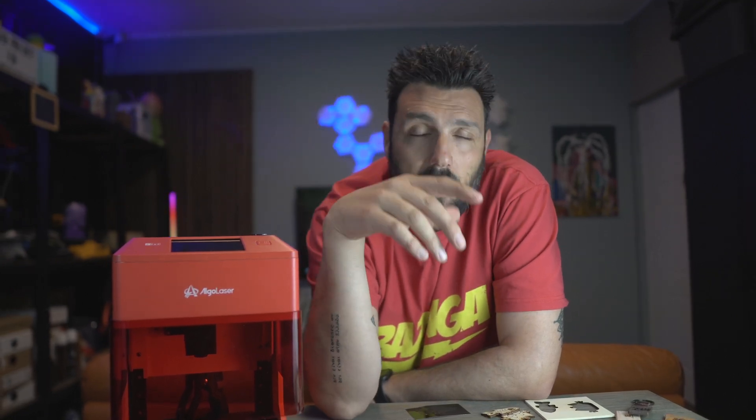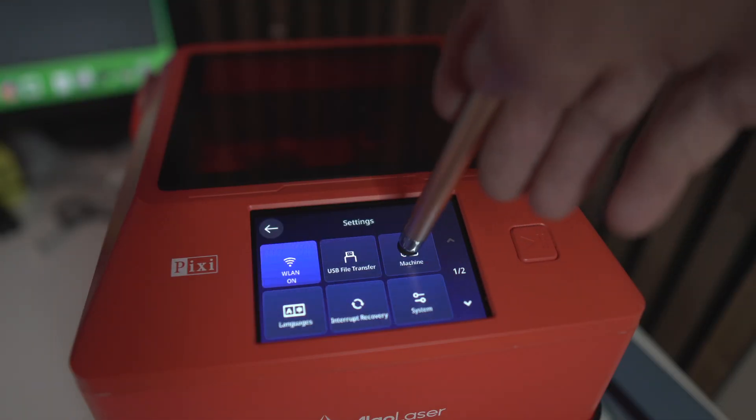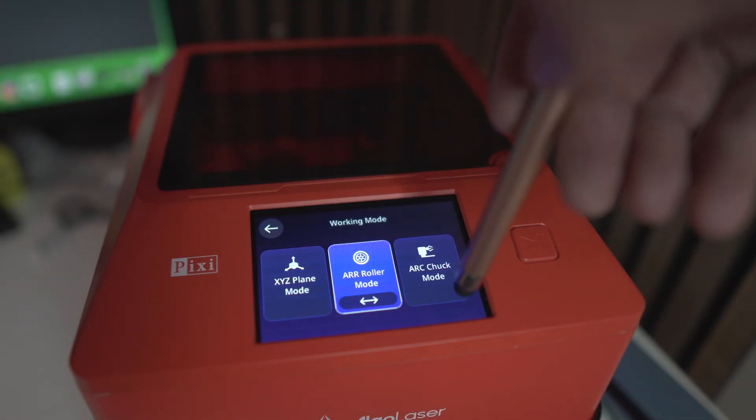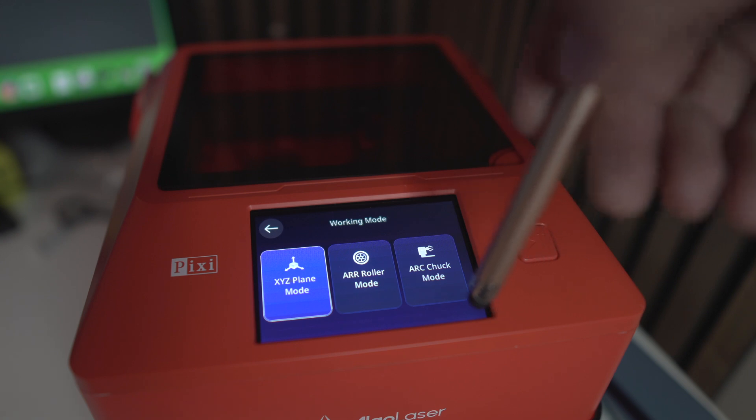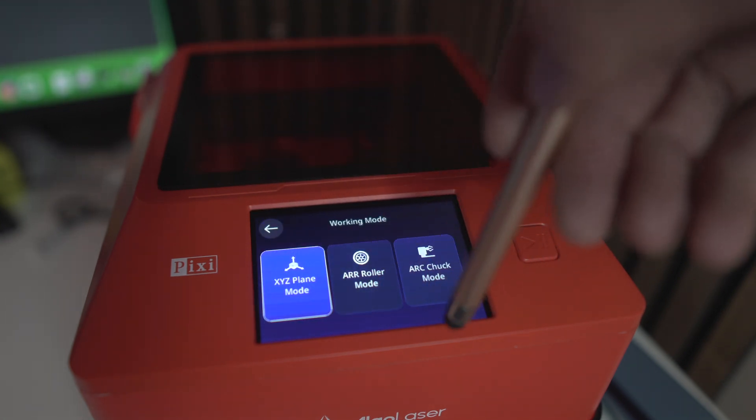5W would seem not a lot, but it is. The only limitation of this laser engraver is the area — it's 10 by 10 centimeters, not a very huge area. But that becomes more if you start using the roller, which is super easy to connect. You just change the operating mode in the laser OS and you're good to go. You choose horizontal or vertical and you engrave that too.